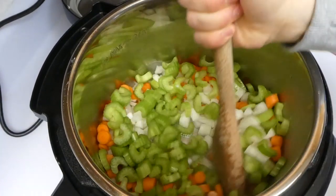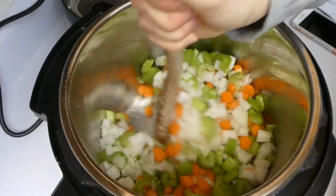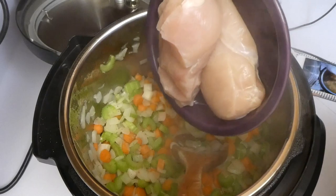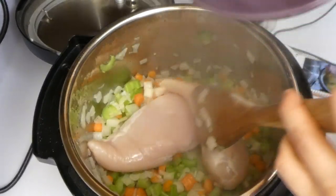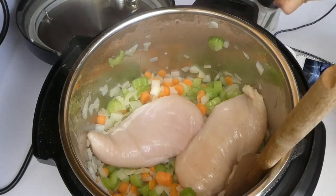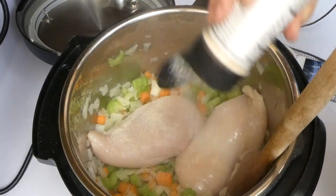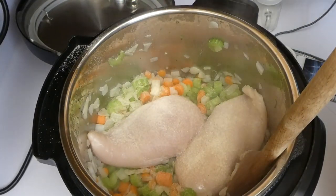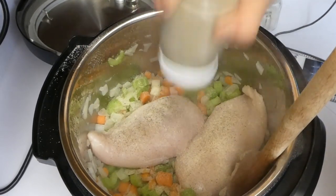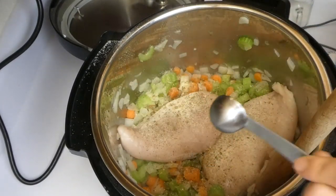I continuously stirred those vegetables until they got softened — it took me about 15 minutes, but depending on how many vegetables you add, just look to see if they are tender. Now I'm adding two large chicken breasts in there with those vegetables. For the seasonings I poured a little bit of garlic salt on top — about an eighth of a teaspoon — then seasoned with some pepper to taste and a teaspoon of oregano.